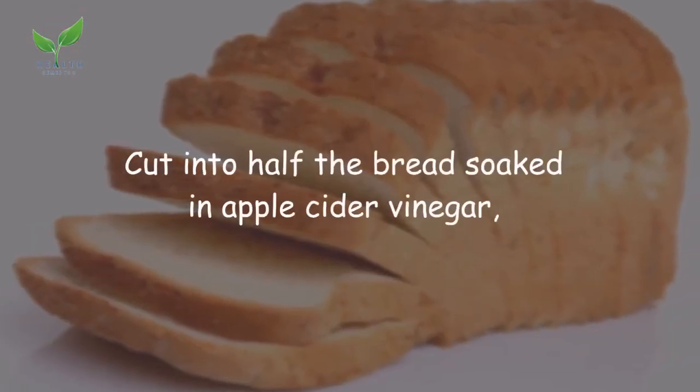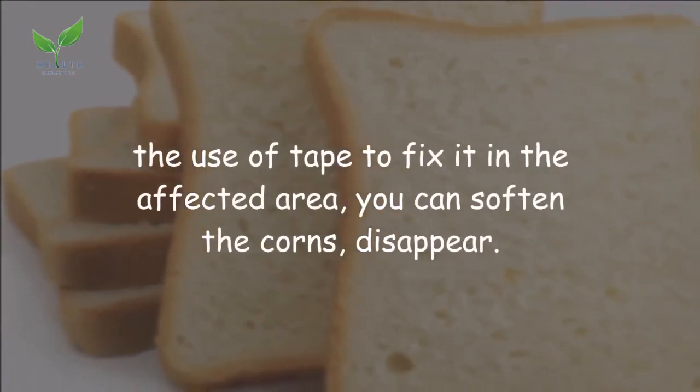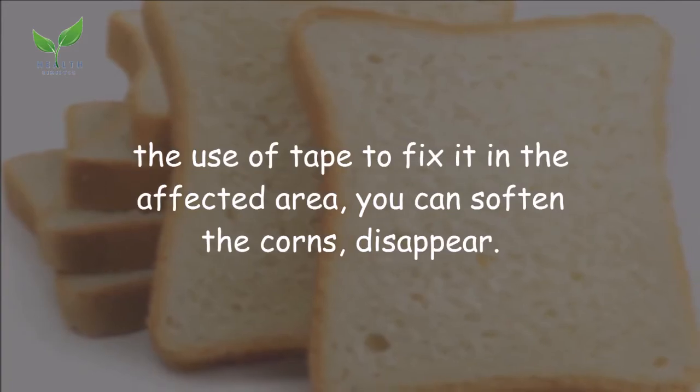Remedy 4: Bread. Cut a piece of bread in half, soak it in apple cider vinegar, then use tape to fix it on the affected area overnight. This can soften and help the corns disappear.